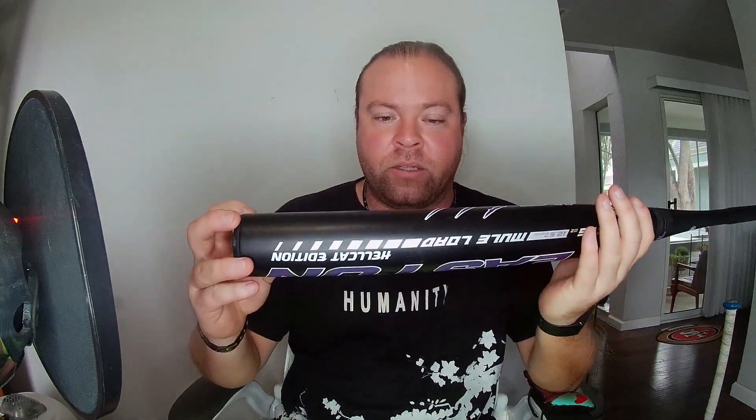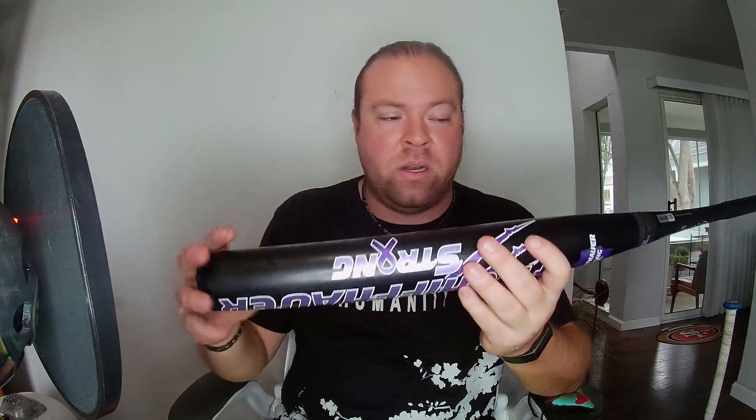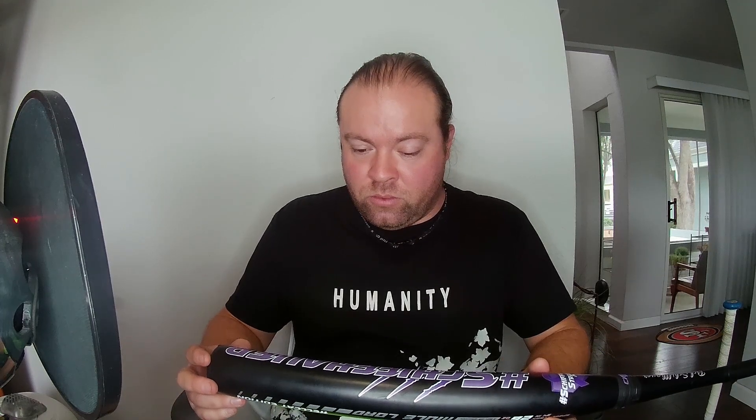I can't talk a whole lot about a bat I haven't used yet. They still have a couple of these left on Smash It Sports — and Easton probably still sells them too. I've been impressed by it. I like the way it swings even though it's a full-ounce end load — it doesn't really feel like it. At 26oz, if this were a 25 it would probably feel a bit better on my arm. This will probably end up being my backup gamer.